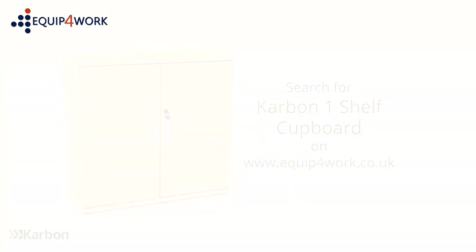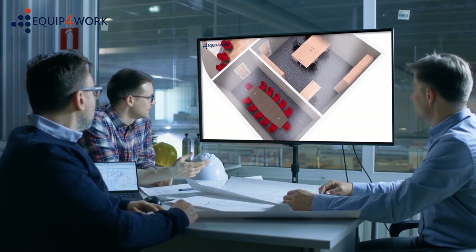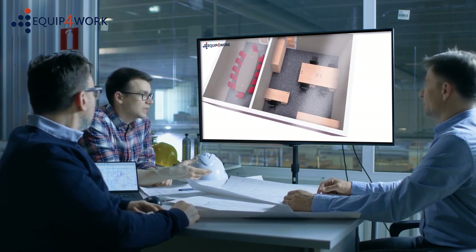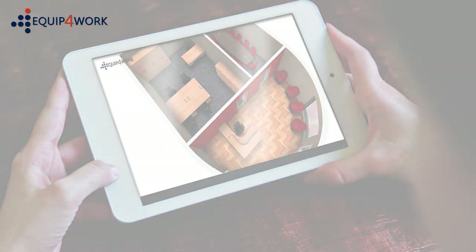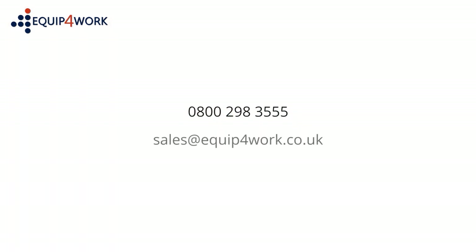At Equip for Work, we understand that every space is different and everyone's needs are unique. Our free space planning service can help you to make the most of your available space. Our in-house design team will help outline your requirements and visualise in 3D what the finished design will look like in your choice of colour. Contact us to discuss your requirements on 0800 298 3555 or email sales@equipforwork.co.uk.